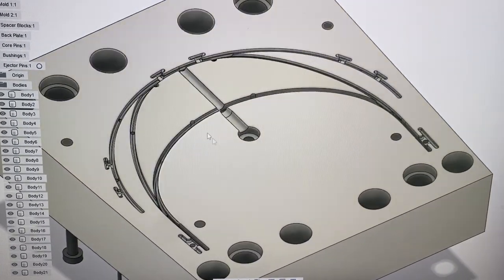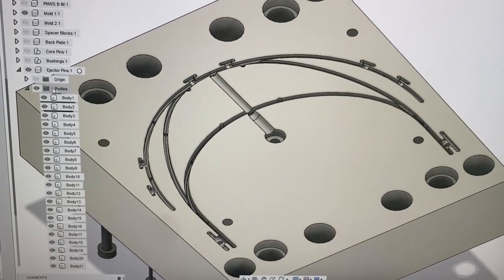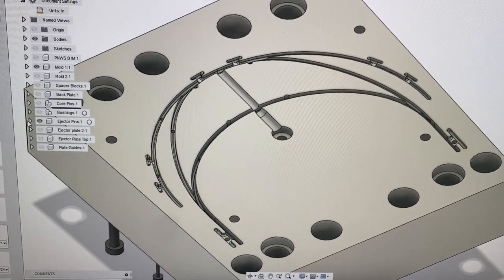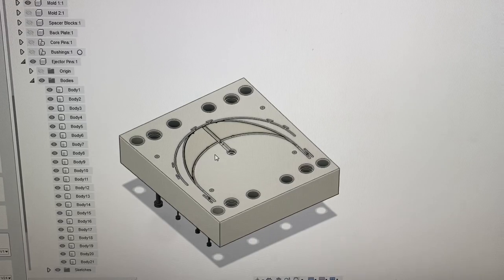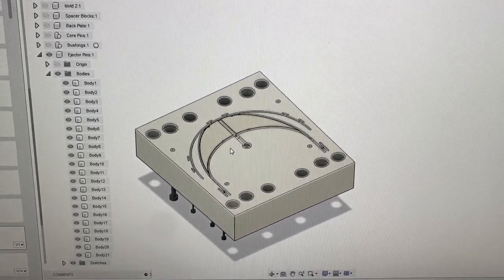A lot of ejector pins. I'm waiting on aluminum to cut the actual cavities of the mold, but in the meantime I've confirmed — 21 ejector pins to cut. I have them ready and it's time to go cut some.